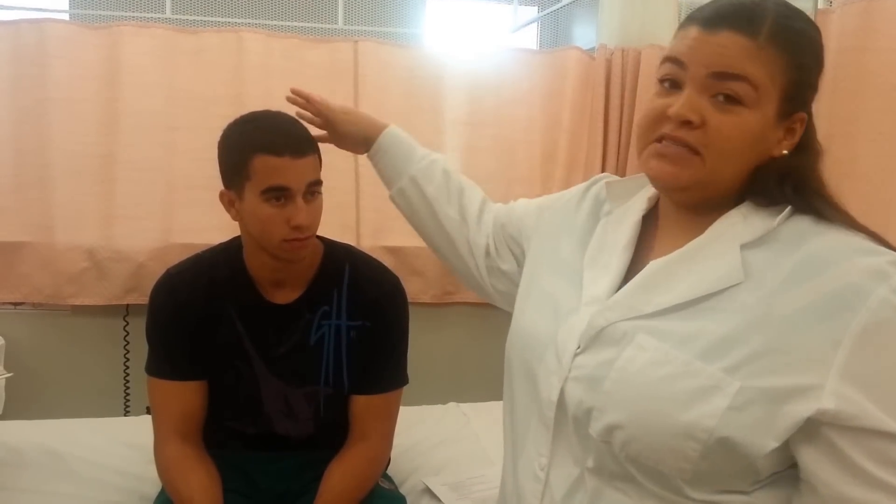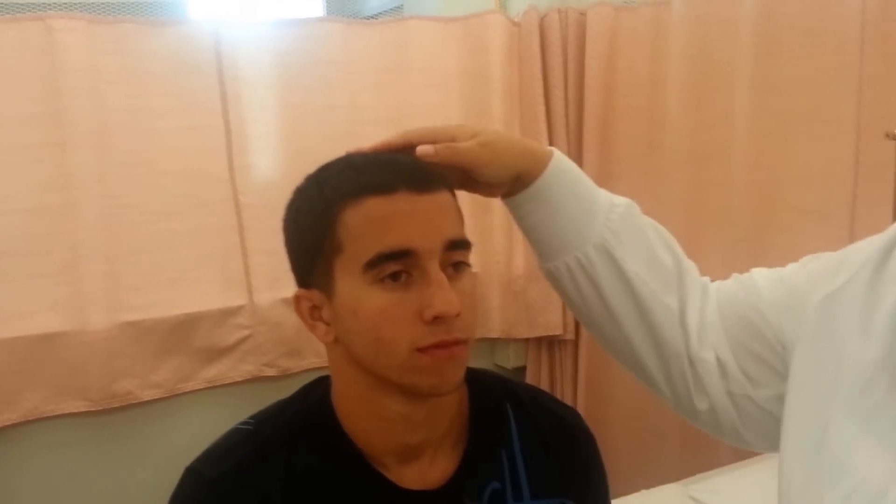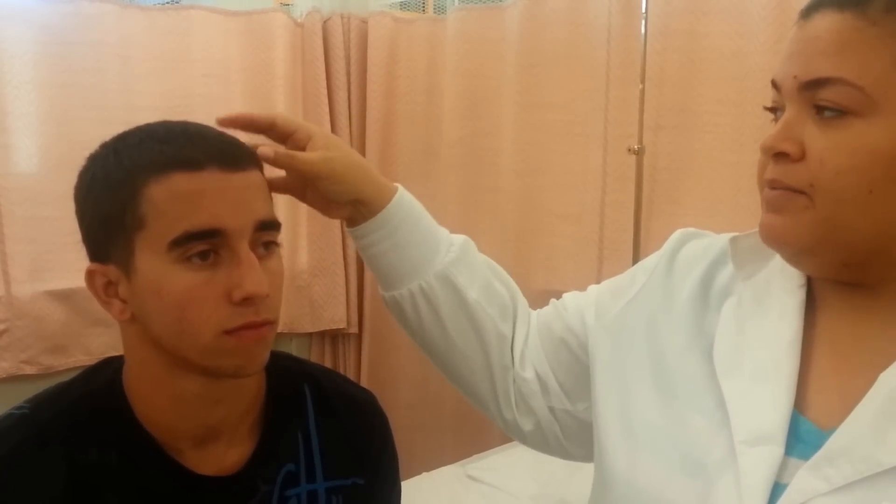I'm going to let the patient know that I'm going to be feeling his head. I'm going to palpate the skull to make sure that it's normal cephalic and there's no lumps. There's no tenderness, so you're going to ask the patient if it's painful.